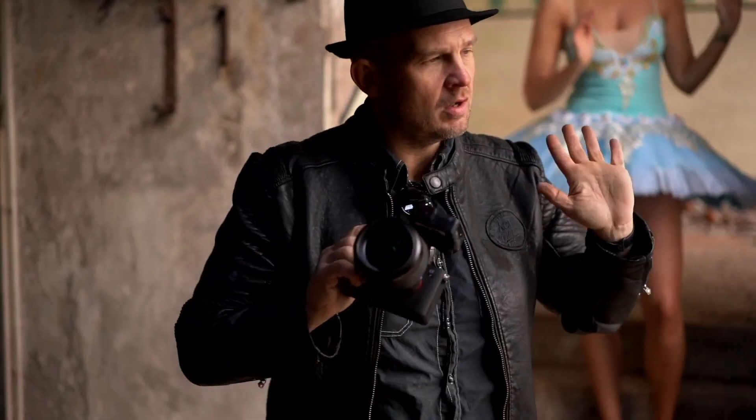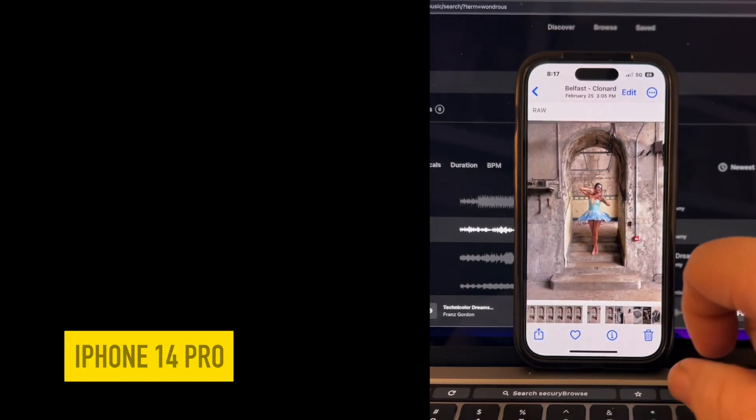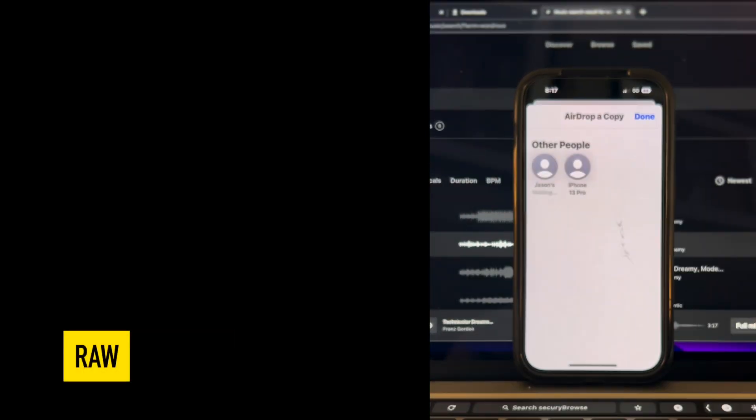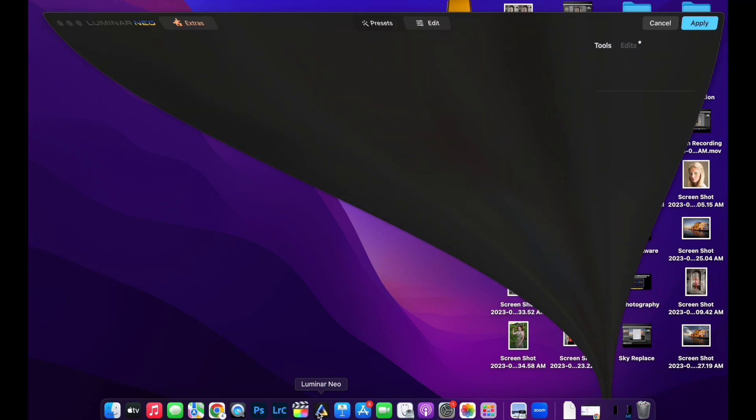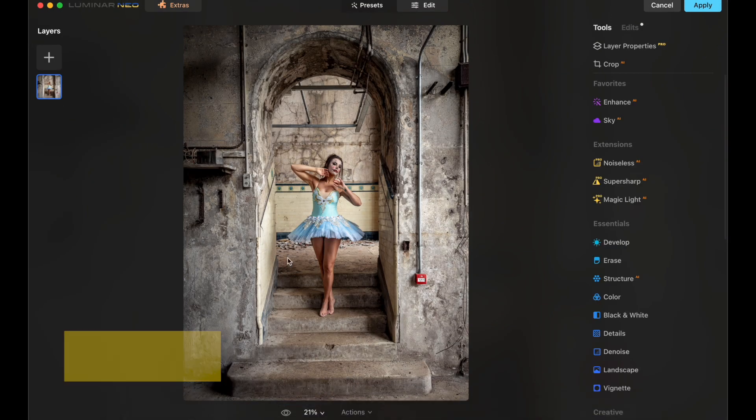Before I started shooting with my Sony a7 IV and Godox 8600, I took a few images in raw with my iPhone 14 Pro using just natural light to see what I could get. And now I'll show you the editing process for one of the iPhone 14 Pro images.